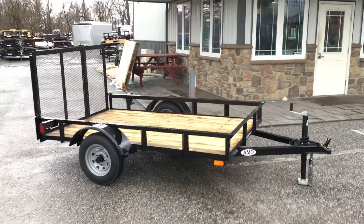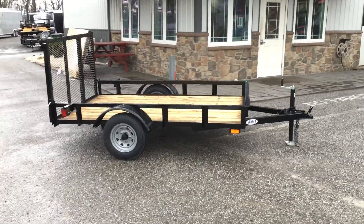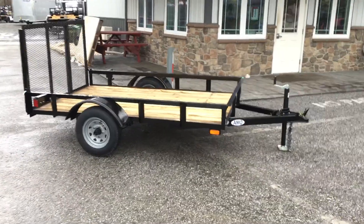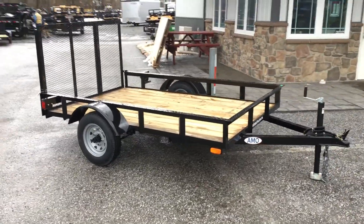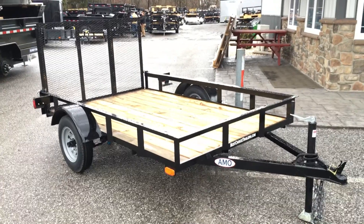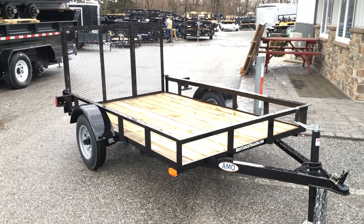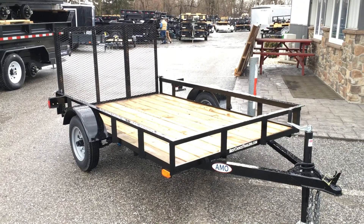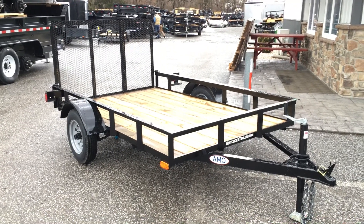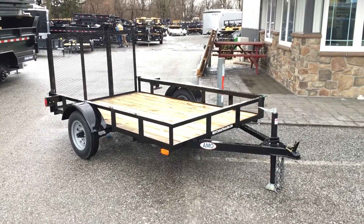Just to give you an idea, a trailer like this is going to weigh in about 500 pounds, giving you a net legal payload of about 1,700 pounds. I wouldn't recommend putting a single 1,700 pound piece of equipment on this, even though that is your net legal payload — there's a chance 1,700 pounds would bend your gate, and for myself I'd be concerned about the tires, especially if you're going any distance. So we'd consider this an around town, light duty homeowner model.